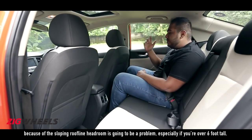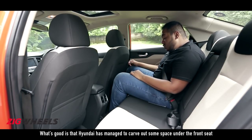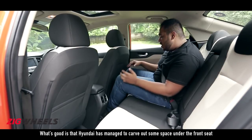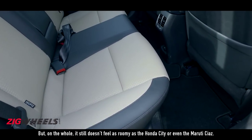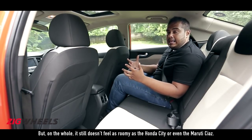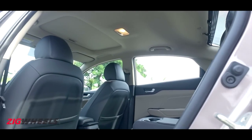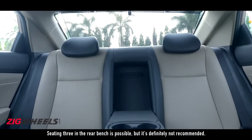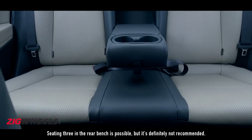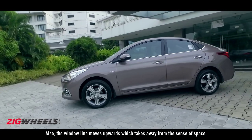Headroom is going to be a problem, especially if you're over six foot tall. What's good is that Hyundai has managed to carve out some space under the front seat so you can put your foot underneath, but on the whole it still doesn't feel as roomy as the Honda City or even the Maruti Ciaz. Seating three in the rear bench is possible but it's definitely not recommended. Also, the window line moves upwards, which takes away from the sense of space.